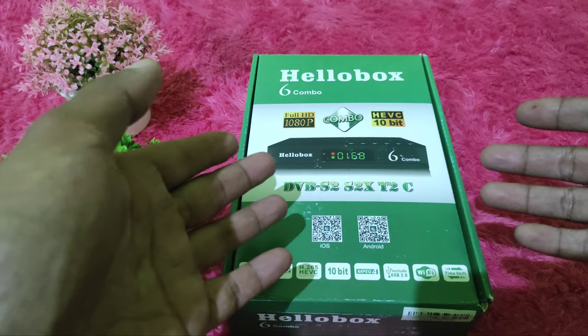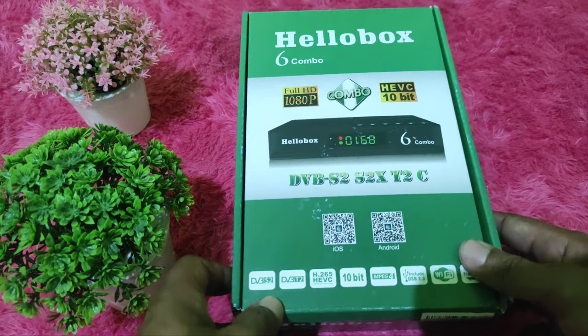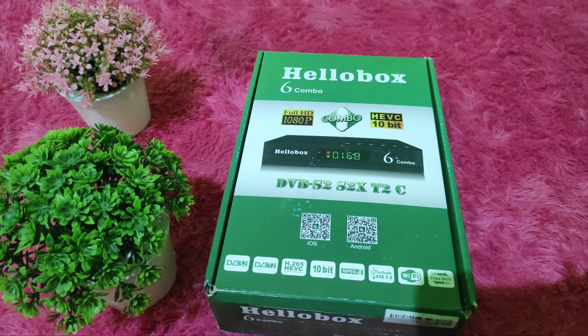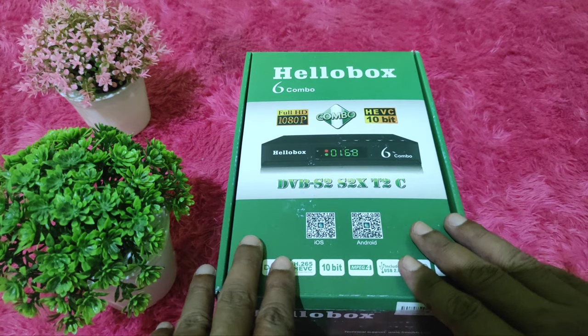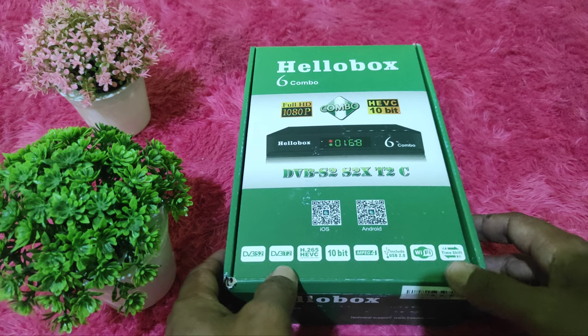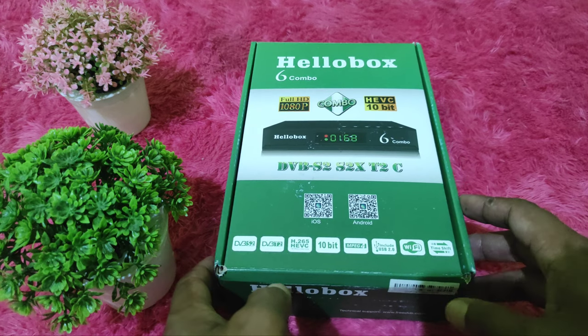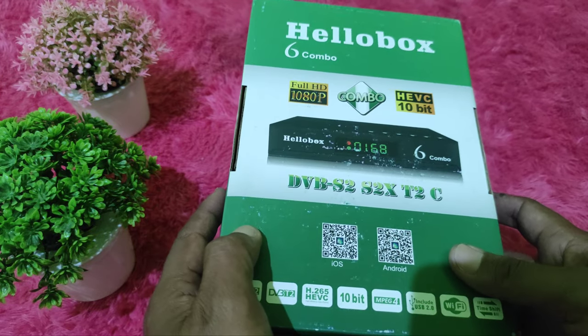Assalamualaikum warahmatullahi wabarakatuh. Salam jumpa lagi sahabat, bertemu lagi bersama kami Almera Parabola. Sahabat Almera Parabola di rumah, saya akan coba mereview. Sebenarnya saya tidak terlalu pandai untuk mereview sebuah produk, tetapi kali ini saya akan coba mereview.